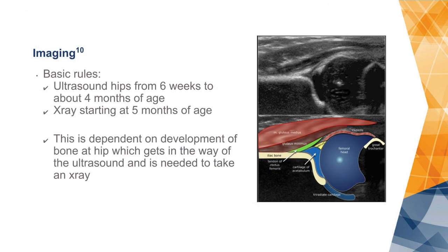Imaging is usually done as ultrasound in small babies. We don't start imaging until the babies are at least six weeks of age and only do this until about four months of age. The idea is to wait for the mother's hormones to exit the baby, so that by week six there is no extra looseness in the joint from the mother's hormones.